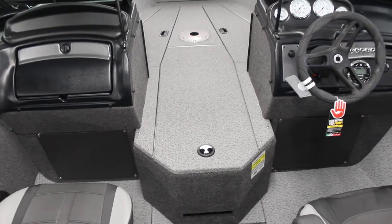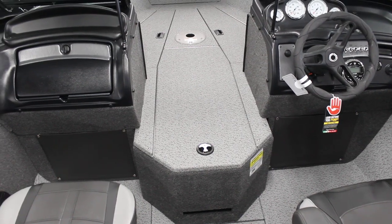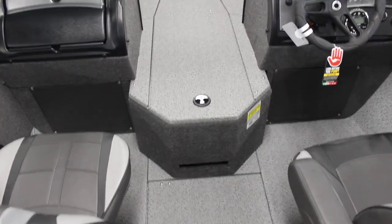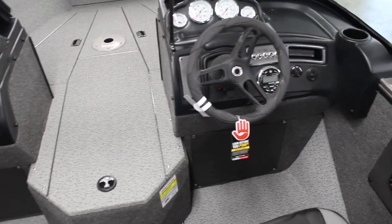Usually the boat is either going to have one or the other, but the Fisherman has enough storage for over 20 rods — 10 in the rod locker, 10 in the floor, and more in the sides, which we'll show you here in a second.